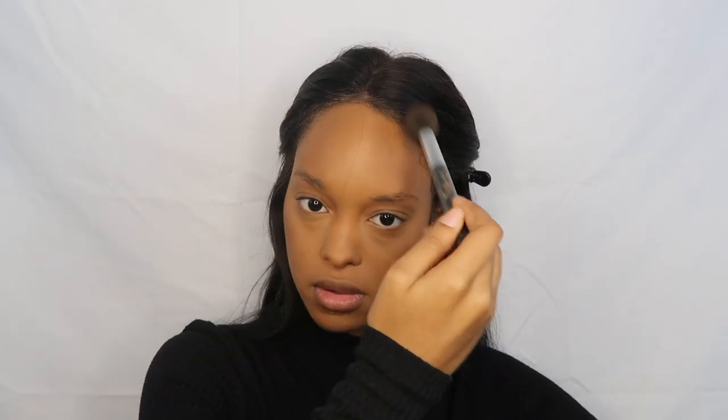Then I go in and I contour my face with this NYX 3 steps to sculpt palette in the shade deep, and then I use my Morphe M438 brush. This is obviously way too dark for me to contour, but I use it anyway because it's a pandemic and I like the snatched contour look. And I take this really small angry brush Go style and I contour my actual nose. And then I just take this fluffy blush brush from Real Techniques and I just kind of blend everything in so it doesn't look so harsh.